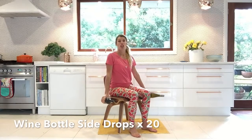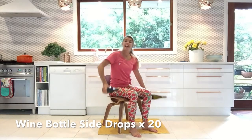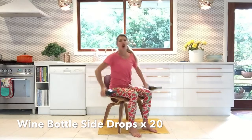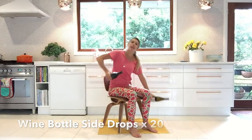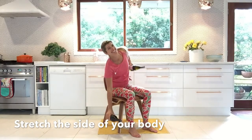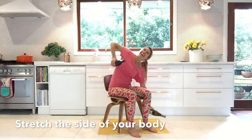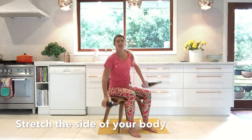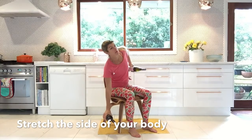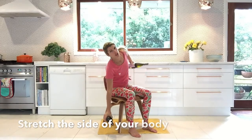Hands either side, you're going to drop down there and drop to the other side. What this is doing is stretching out the side of your body, but you're also going to have that same little pulling of your tummy muscles to make that move happen. Try and really ground your feet into the floor and pull up and down. Try for about 20 of those — up and down — and the sides of your body will thank you, especially if you've been sitting down a lot. These are really, really good for you.